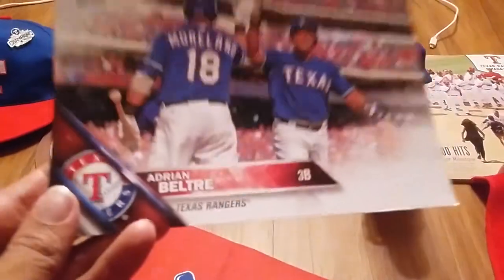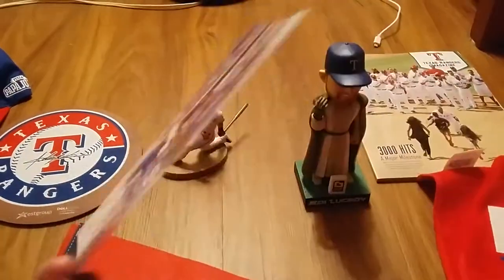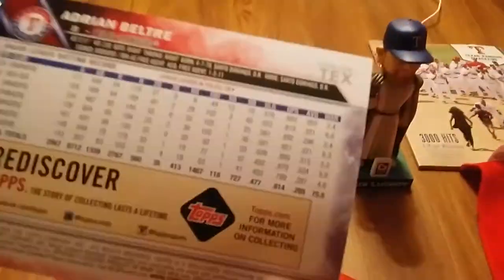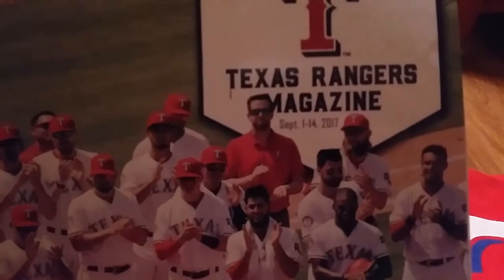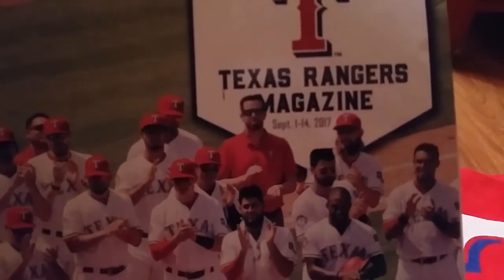Here's your Adrian Beltre oversized card. Pretty generic. And I also got a Texas Rangers game program. It's kind of hard to tell, but September 1st to the 14th, 2017.